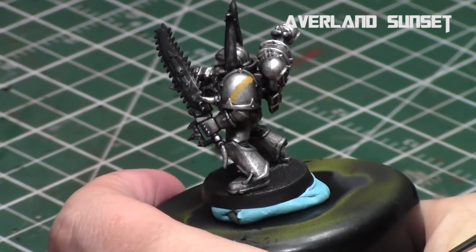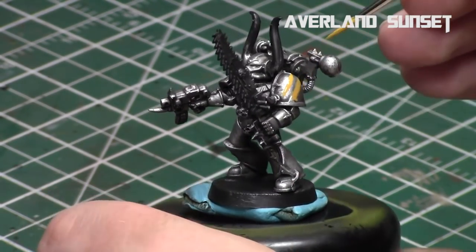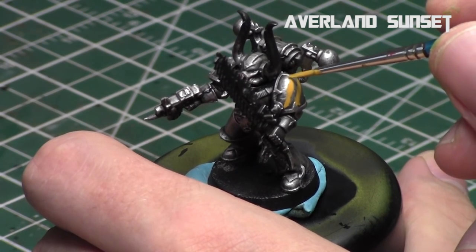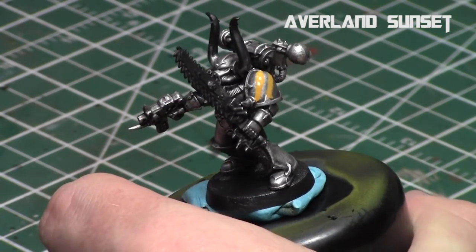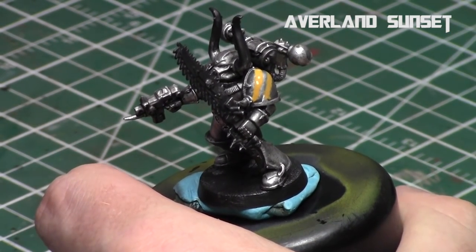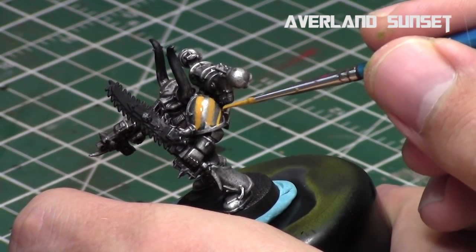Now that we have a solid hazard line as the foundation of our pattern, I'll leave a small gap — which will be black in the end — and repeat this process, trying to keep the lines as parallel as possible to the first. If you mess up, don't worry. The key with hazard lines or any freehand pattern is to start with the lighter color and use the darker color to clean up mistakes. That's why we do yellow first, black second.